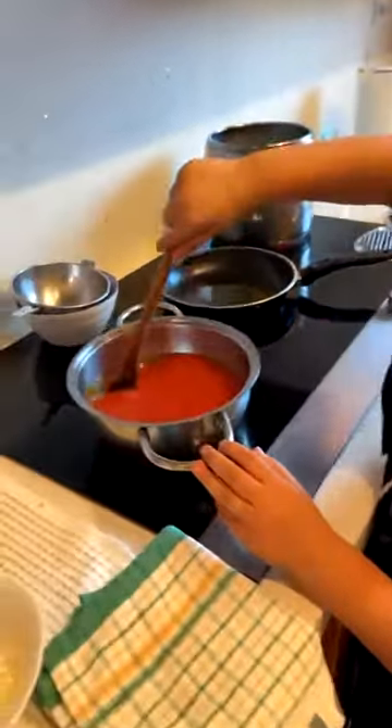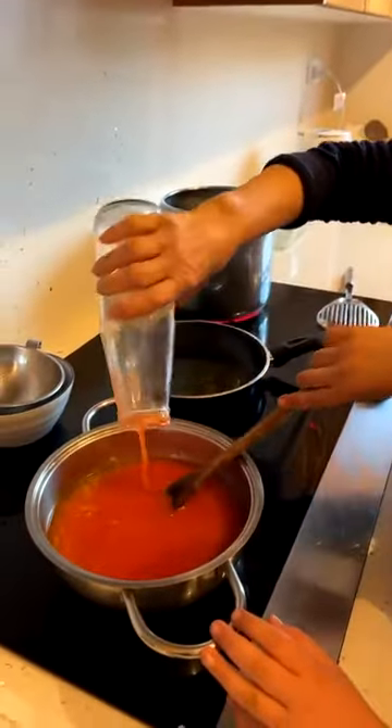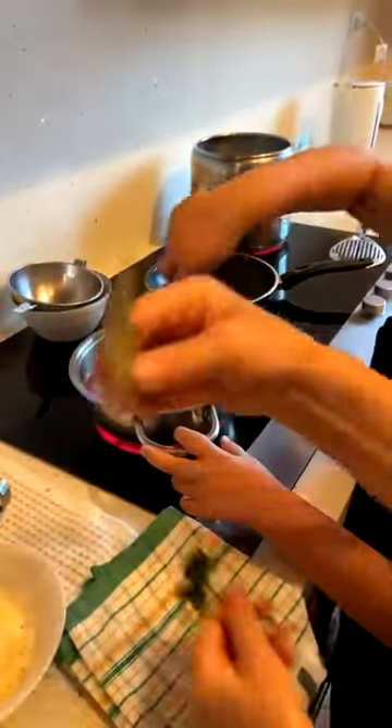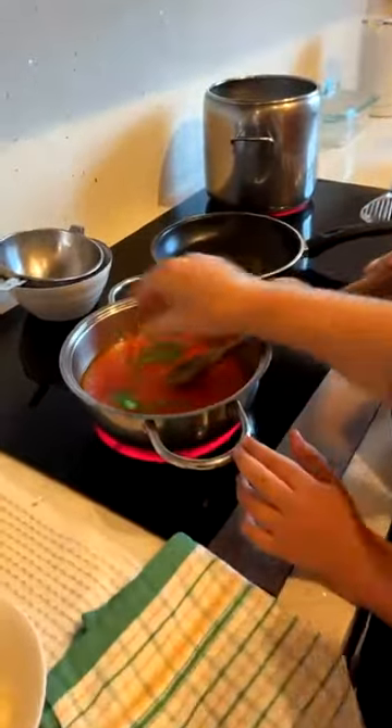We just rinse a little bit to wash it off, and do a bit of parsley.